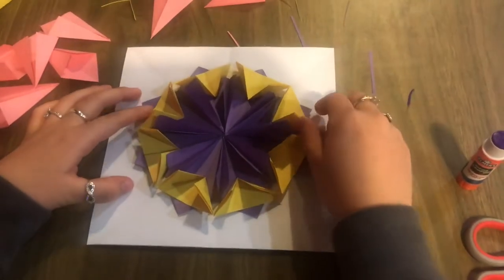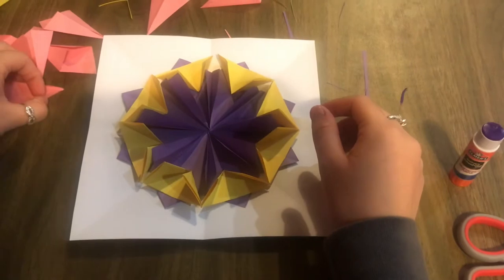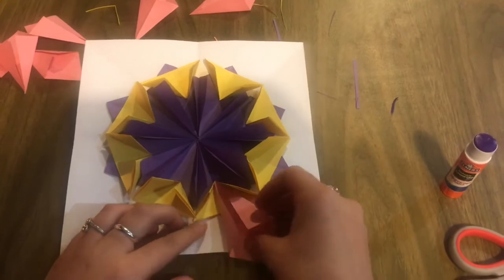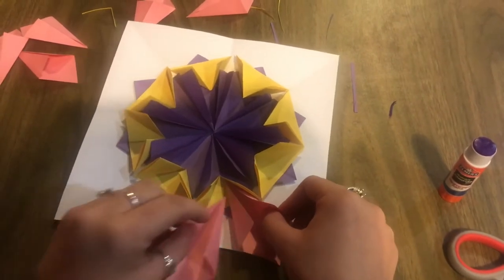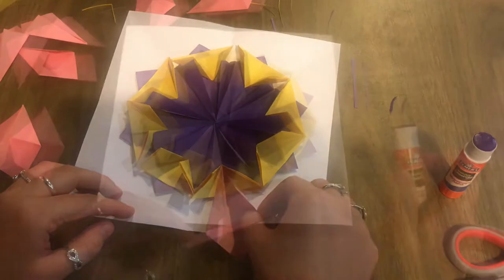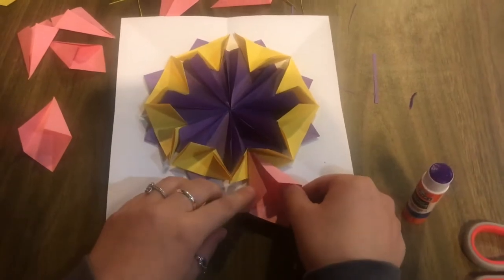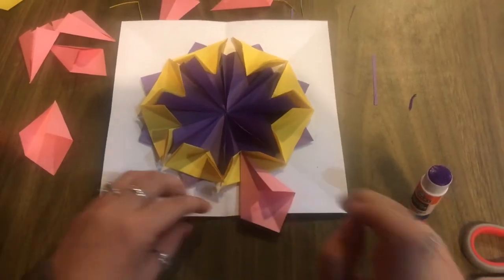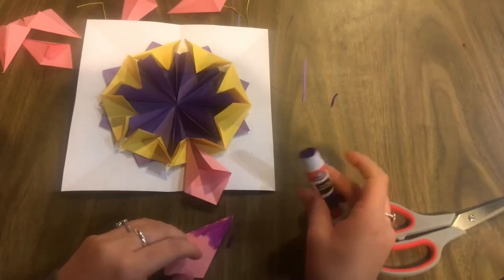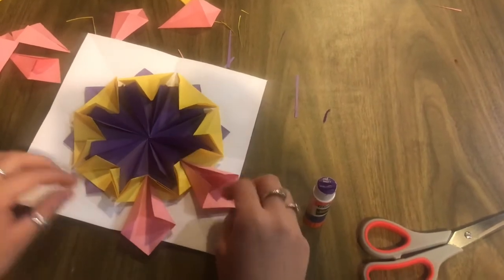This is what it looks like once the yellow pieces are placed all the way around — it's 3D and really pops. Now we're going to take the pink and place it inside as well. You can put two pieces side by side and go all the way around, or just do one at a time. Glue the back side and place it in perfectly, then continue all the way around.